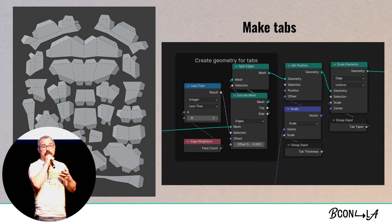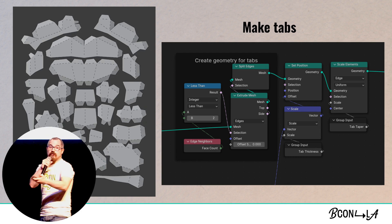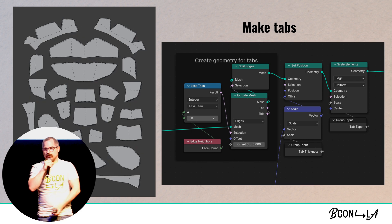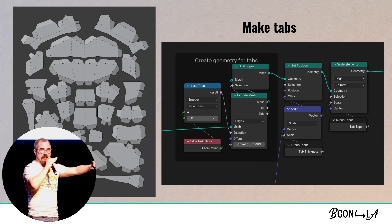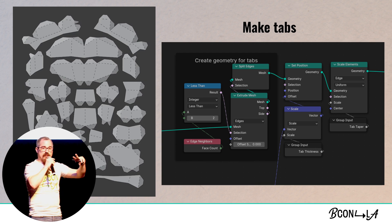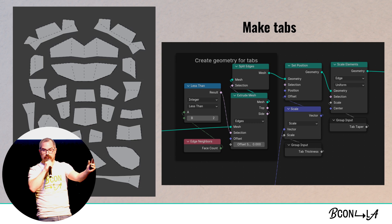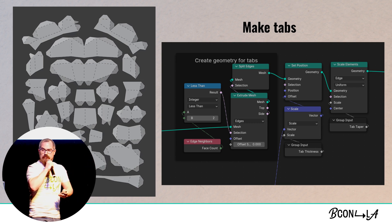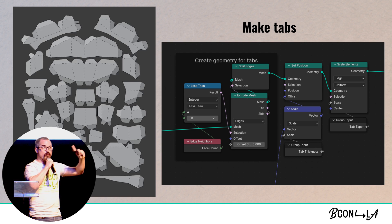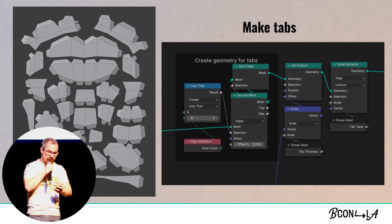The next thing is that I needed to be able to create the tabs that go along with the model, because if you don't have tabs, you've got nothing to glue back together. So this piece remembers the original edges before it was split and unfolded, remembers which ones come in a pair, then it extrudes them outwards, we scale inwards along their respective centers to produce the tapering effect, and then we delete one from each pair so that we only have one tab on one side.